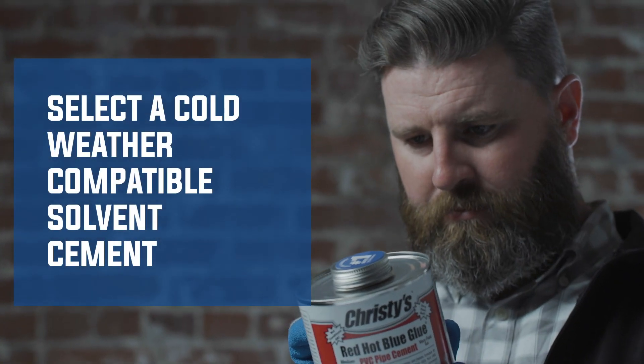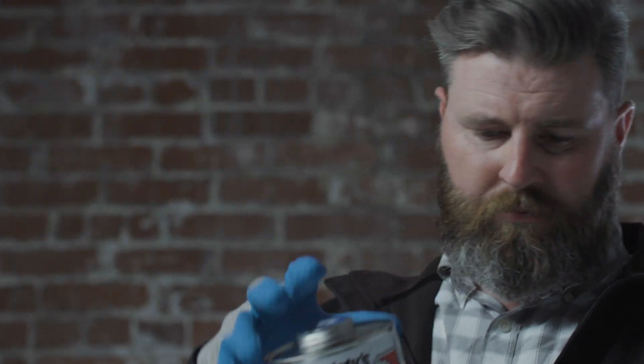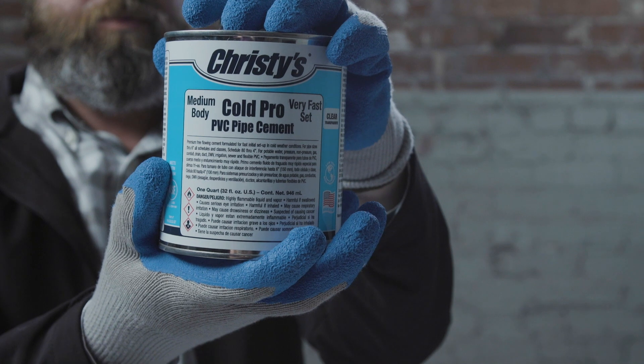Christie's Red Hot Blue Glue is the finest solvent cement available for extreme conditions. Red Hot Blue Glue contains the highest level of active ingredients for proven performance across all weather conditions. Christie's Cold Pro PVC pipe cement is a high-performance solvent cement specifically designed for cold weather conditions.